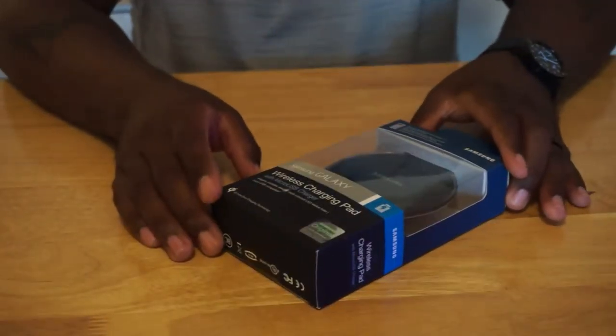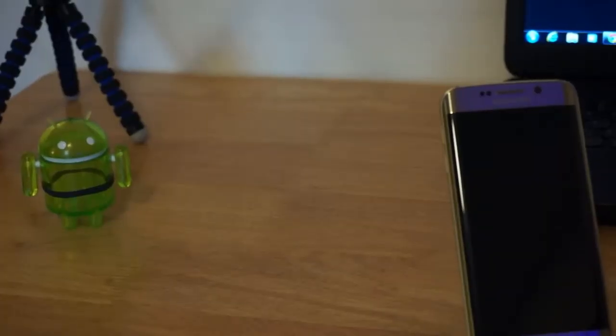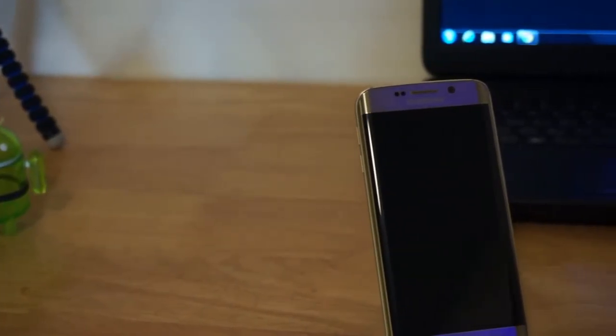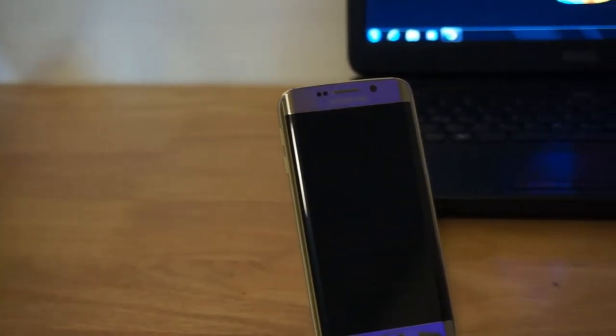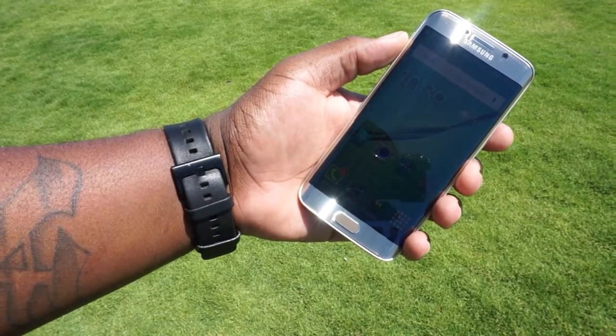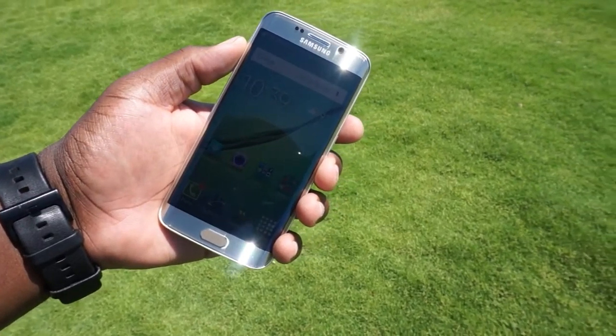And cheap wireless charging. I would give Samsung the gold this year — the lead in the pack when it comes to pure style and just the premium feel of a phone. For me, the Samsung Galaxy S6 Edge is a 10 out of 10. Well done, Samsung.